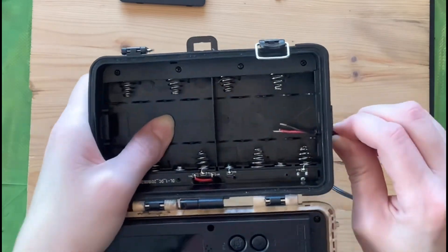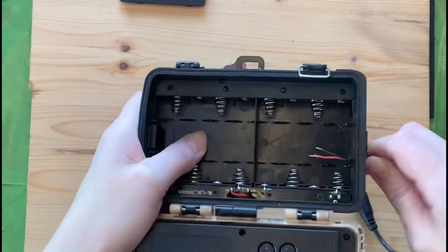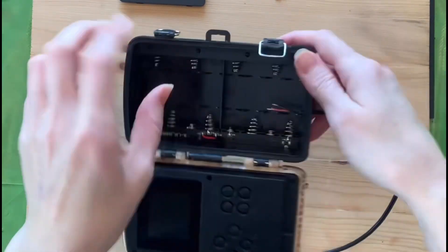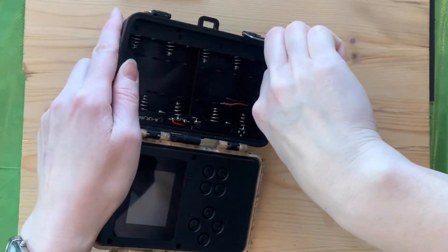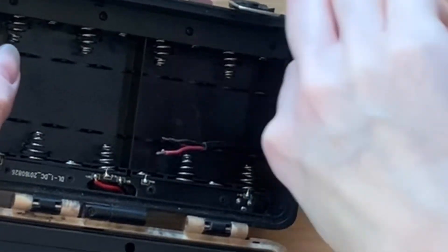Prepare your solder gun by heating it up. You can do this and have it heating while you're drilling the hole. Make sure to pull enough of the pigtail through so that it can sufficiently reach and touch the terminals where you will solder it.